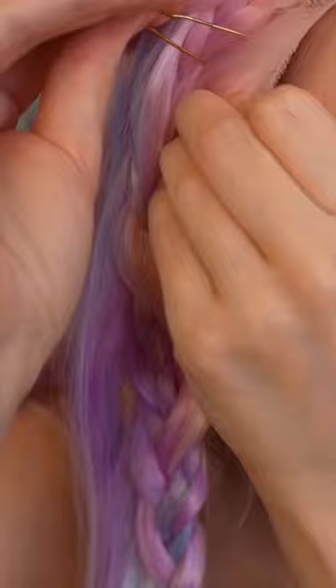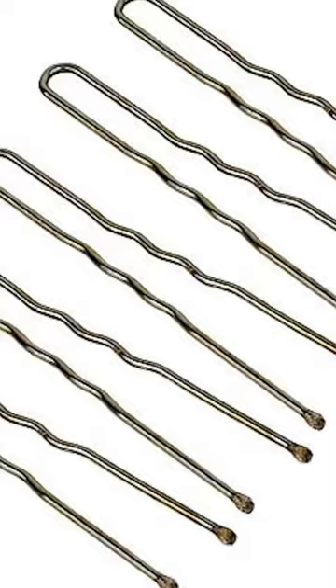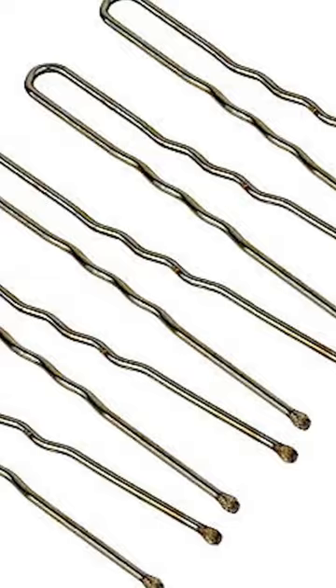Clip it into place right there. Take your pin, find the clip, pierce the netting, and put it at such an angle — push it right up into that clip. If it hurts a little bit, you're doing it right. Add a bunch of these u-pins all around the wig. Just jam them in there.